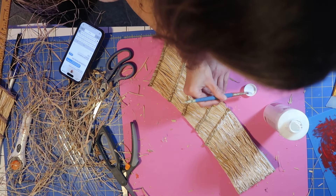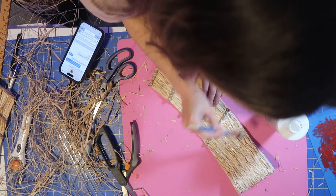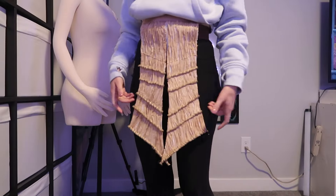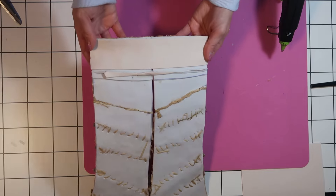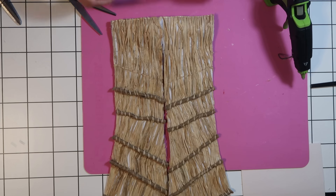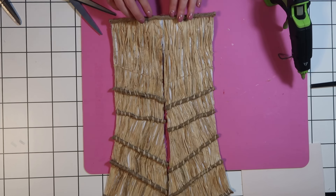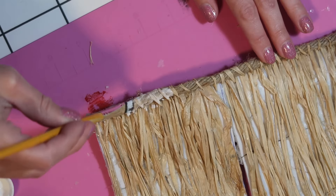My head is in the way, but at least you can mostly see that I'm priming it with flex bond again. I tried it on and this is when I decided to connect the two pieces into one. So I just glued a strip of craft foam onto the back and then added jute rope to the top edge to make them look visually connected. I sewed that up and then hit it with a coat of primer.